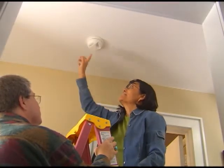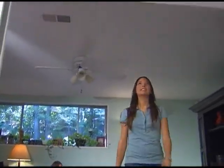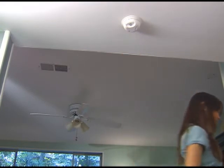Be sure to test your smoke alarm every month and replace the entire unit every 8-10 years. It just takes a few minutes of maintenance for years of protection.